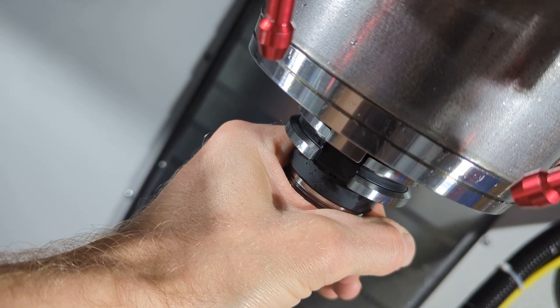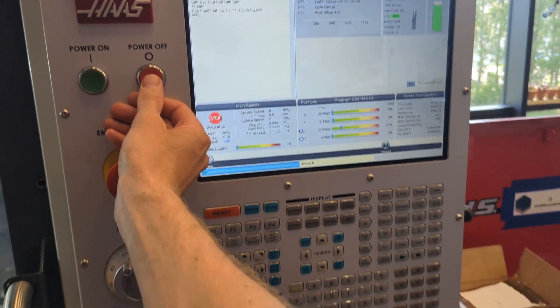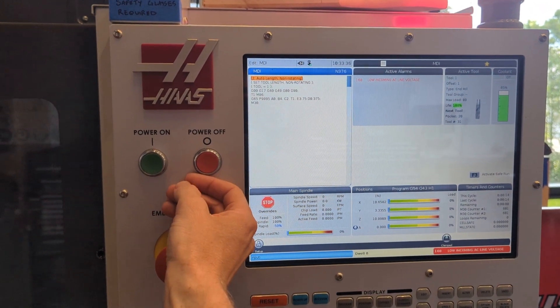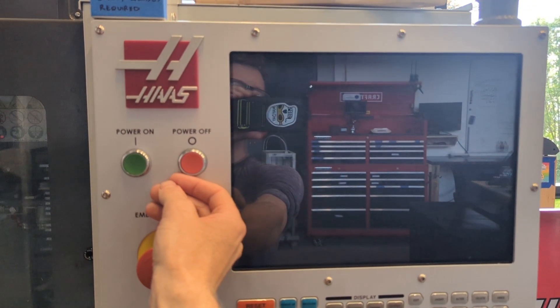After the mill is washed down, unload tool one and put it back on the tool rack, and then you are ready to power down the mill. Powering down is as simple as pushing the power off button and then watching the light turn red with this low incoming AC line voltage error, and then everything goes dark.